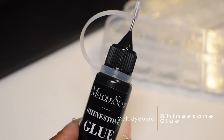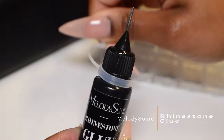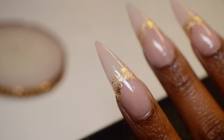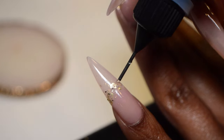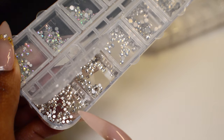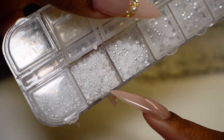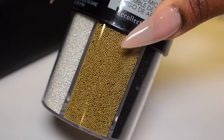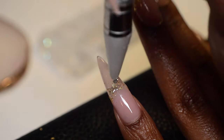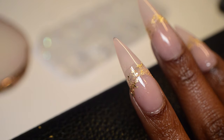I'll be taking this rhinestone glue here from Melody Susie — it has a little nozzle attachment which makes it easier to apply. I'm going to use it to map out where I want the rhinestones, pearls, and caviar beads. I'll be using two different sizes of rhinestones — about SS4 and SS6 — some white pearls in two sizes, and some golden caviar beads. I'll be laying these down randomly on the nail with no set design, just filling in empty spaces where there are breaks in the gold leaf.